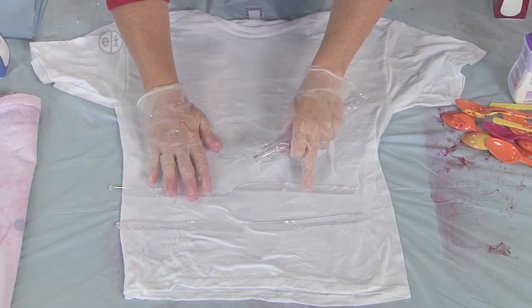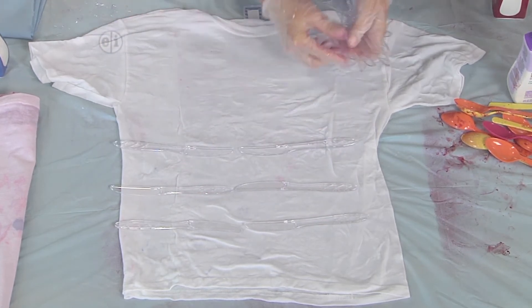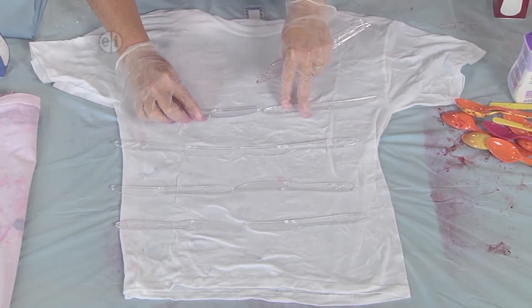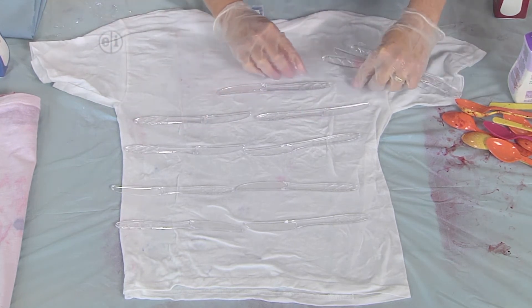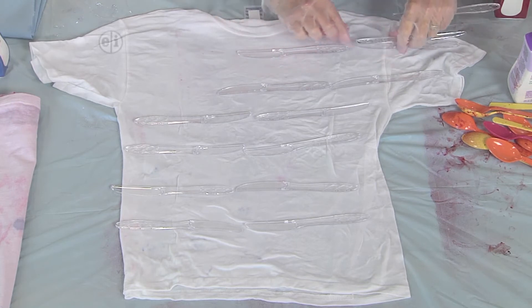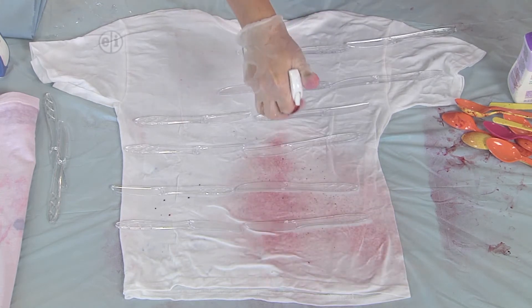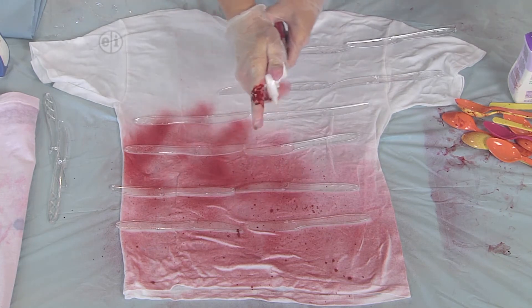Isn't it amazing to think that you have all of these crafting materials in your kitchen or hanging around your house? I'm going to make some stripes across the front and then some stripes over here across the arm. We're going to spray it with this beautiful luscious red — and I'm getting a little splatter with my fingers in the way.